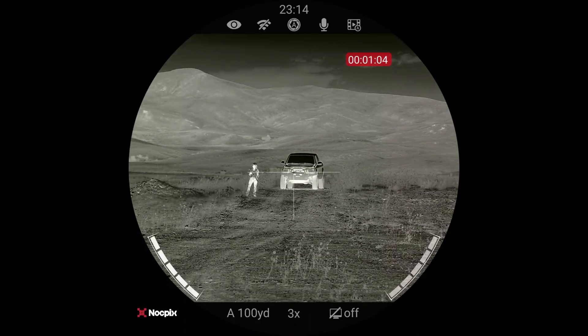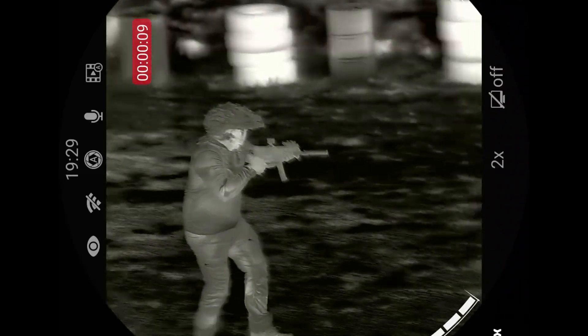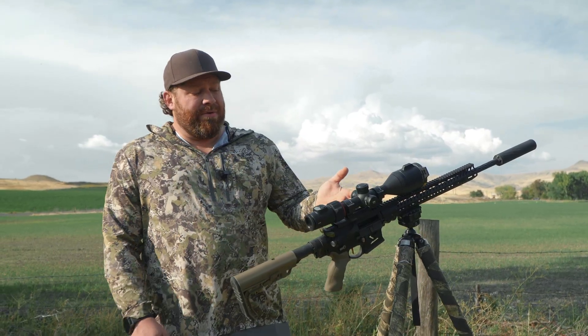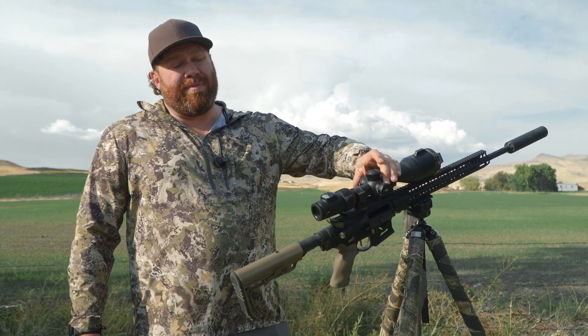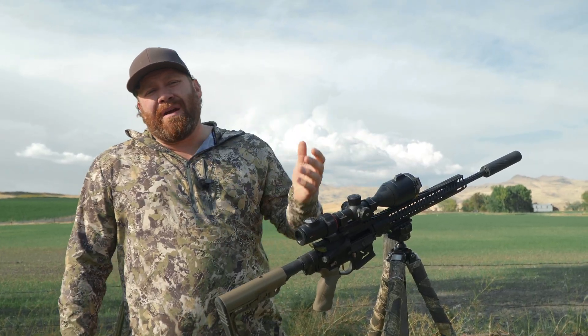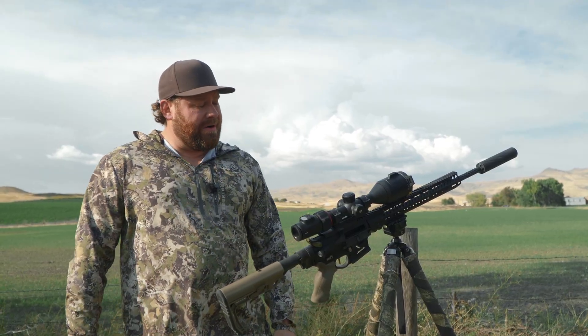If they would make this in a 75 millimeter, three power, that would be insane — then you could go clear up to six power before you were back to 640. There are a ton of color palettes, and honestly I use black hot and white hot the most and hardly ever use the other ones. The menus are very intuitive and easy to use — you just push this button down, spin this wheel, run through the menus, and push again. It's got eight or nine different reticles inside and you can choose what color you want them to be so they contrast with the target you're shooting at.